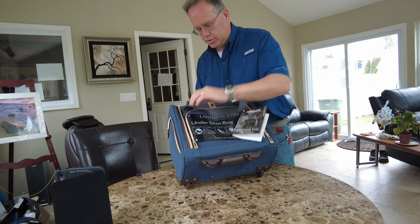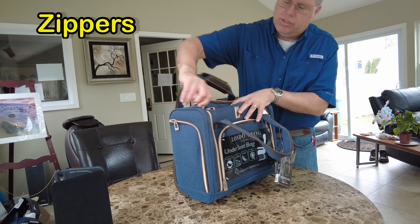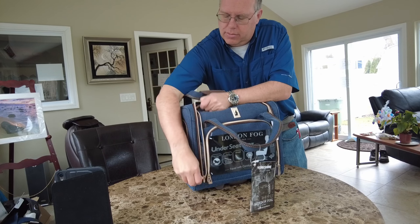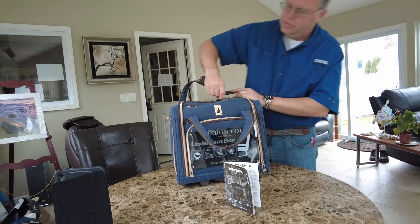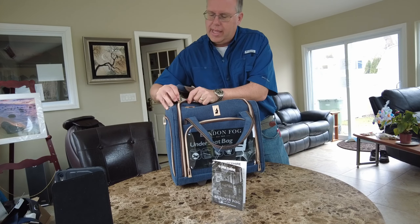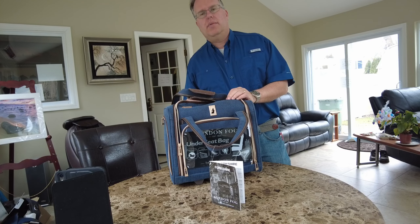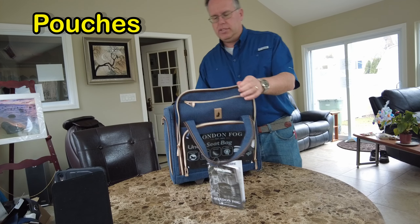What about the zipper on this thing? You know me, zippers are really important. The zipper got stuck a little bit but it is working pretty good and it definitely moves around. I give it a C on the zipper — it definitely gets stuck coming around the corner, and I don't know if that's going to be perfect for me.